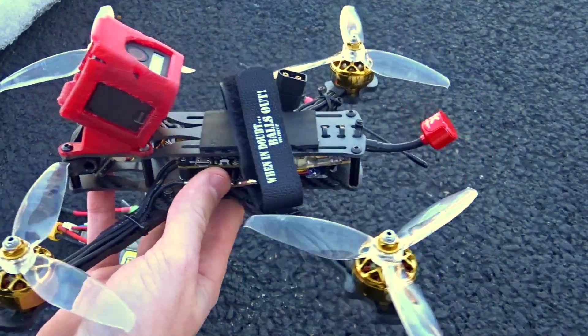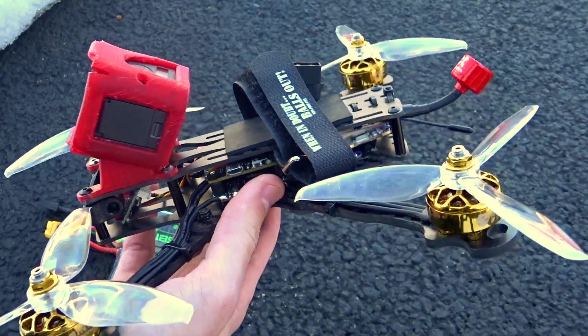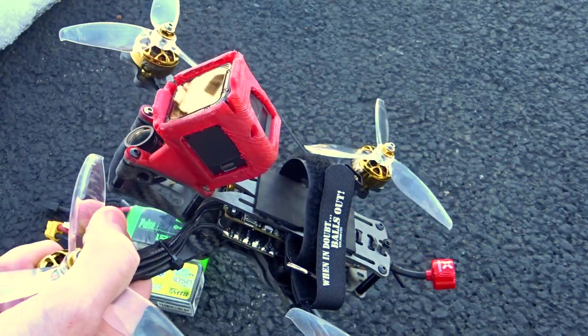For some reason that setup just was not working — whenever I was trying to cruise I'd get little shakes in it, no matter what I tried or what soft mounting I used, I could not get rid of it. So I decided to do a complete overhaul of the electronics since the frame was obviously good. It's a good frame.